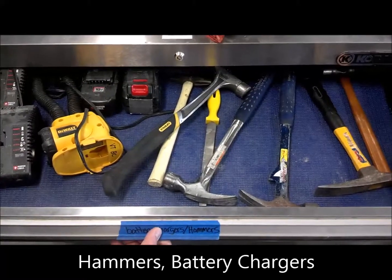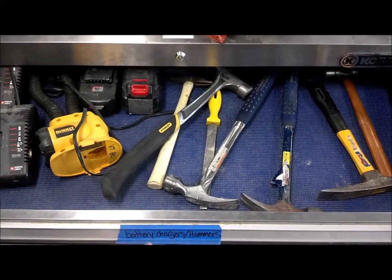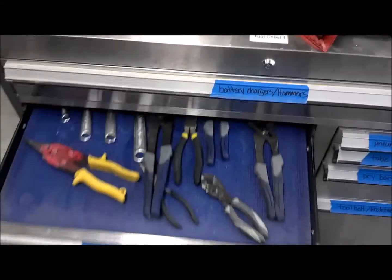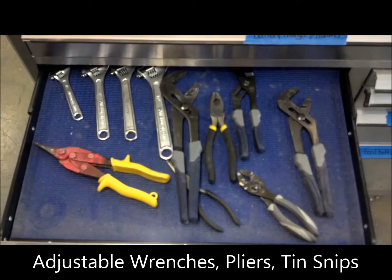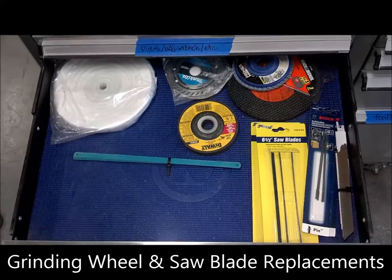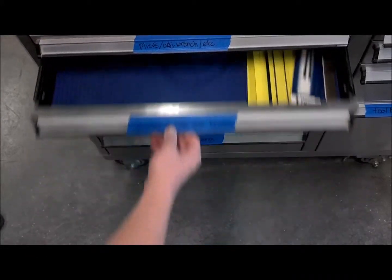In drawer one, we have hammers and battery chargers. In this drawer, we have tin snips, pliers, and adjustable wrenches. This drawer contains grinding wheels and replacement blades.